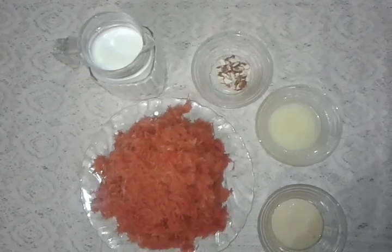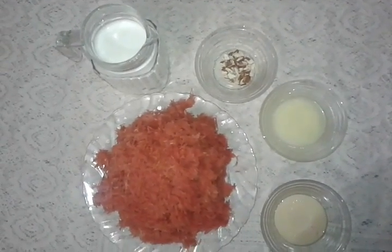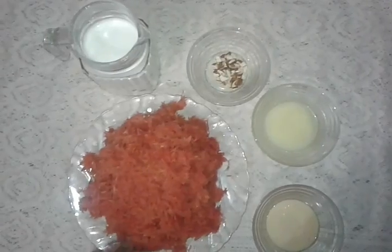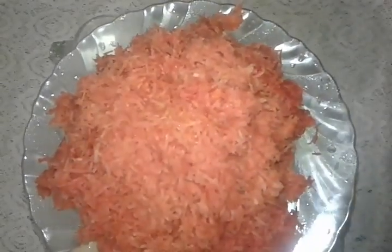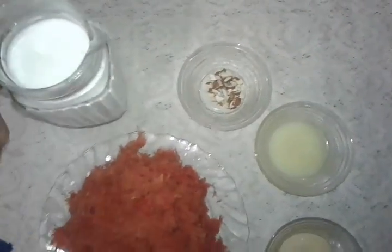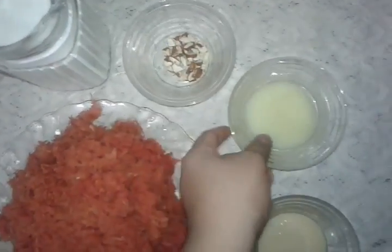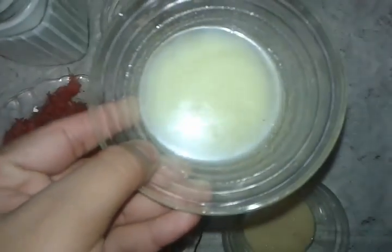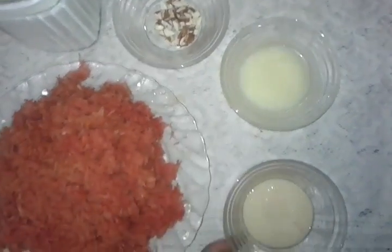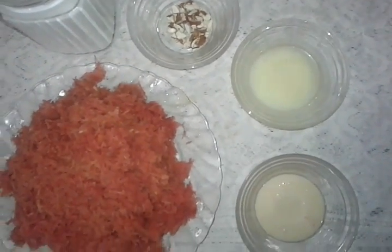Hi, I'm Aditya Chakur and today I'm going to make gajar ka halwa. For that we need ingredients: half kg of carrot, which I have grated with the smaller grater, half liter of full cream milk, some dry fruits, half cup of desi ghee, and half cup of milkmaid.